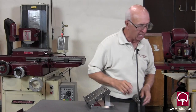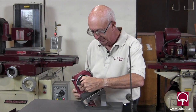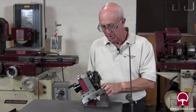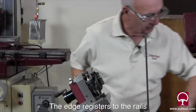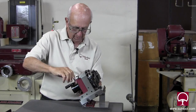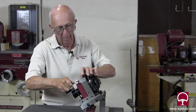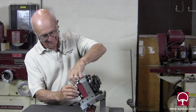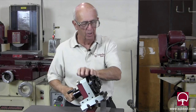We're going to take our master grind, wipe it clean, set it on the sine plate, and bolt it down. The beauty of the sine set system is there's no indicating involved. All you do is set the master grind on here, line it up with a couple of holes, drop the bolts in, and bolt it down. Everything's within a couple of tenths. Just snug it — that's all we need to do.